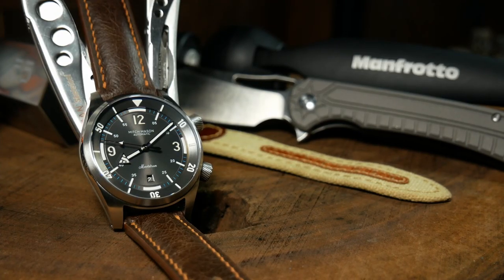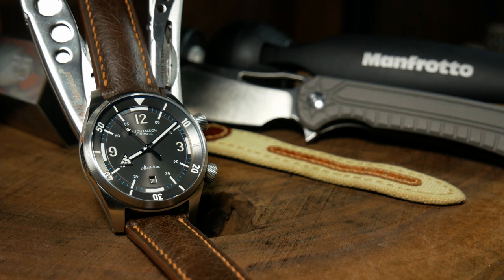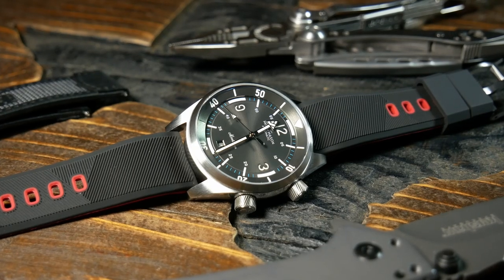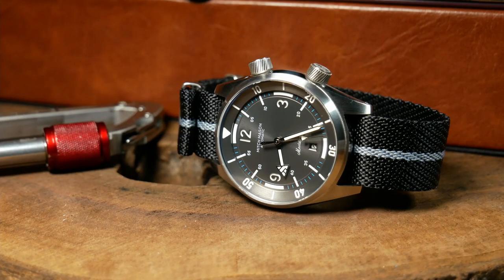And as long as we're looking at the watch at this angle, do notice the drilled lugs. Now moving to the right, we have the dual-signed crowns — top one for the bezel, and bottom one for the movement. And they're both screwed down. They do stick out a bit, which I think can be a problem with some other compressor style watches, as sometimes they can hit the back of your wrist.